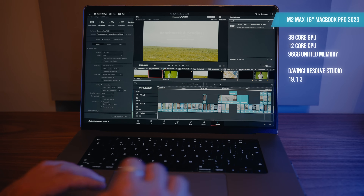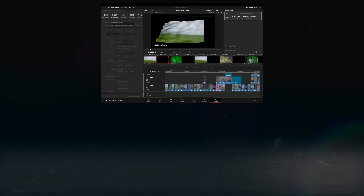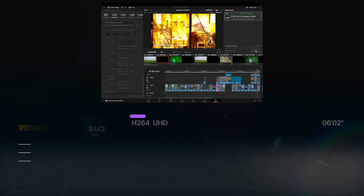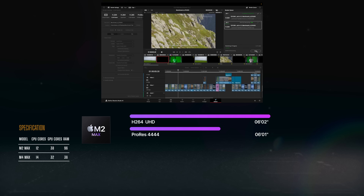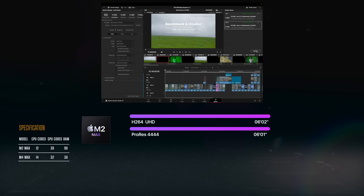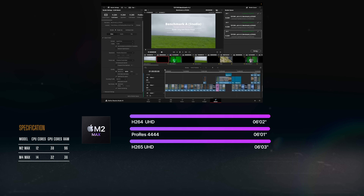Let's start with the M2 Max — the 16 inch MacBook Pro, fully loaded. The H.264 default export, which Team 2 Films requested, rendered out in six minutes two seconds, that's 362 seconds total. I also did a ProRes Quad 4 export in Ultra HD, which is what I normally master to, and that came out at six minutes one second — just one second faster. For my YouTube videos I render out at H.265 10-bit at 80 megabits a second, and that came in at six minutes three seconds. So they're all just over the six minute mark.